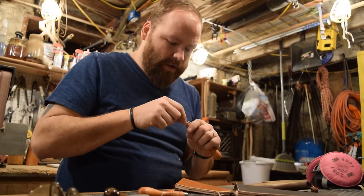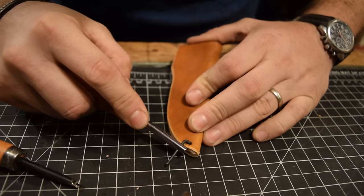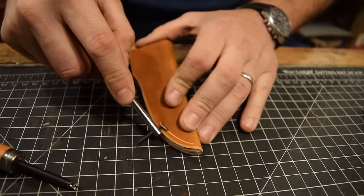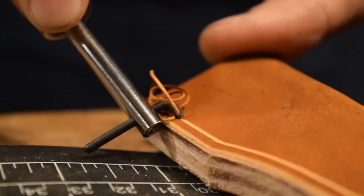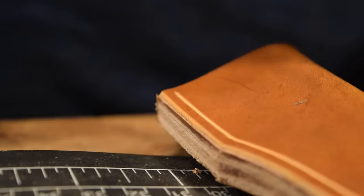Step 12 is marking your holes and drilling. I'm using a groove tool which cuts a groove all the way along the edge so I can mark my holes consistently at the same distance from the edge all the way around.